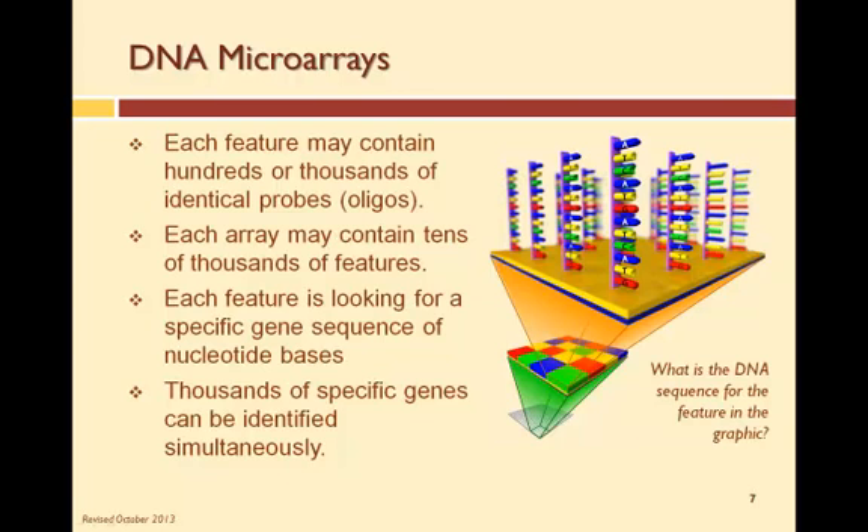Each microarray contains tens of thousands of features, with each feature looking for a specific gene. This design allows for thousands of genes to be identified simultaneously.